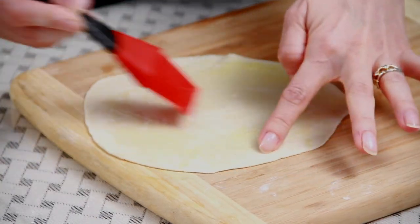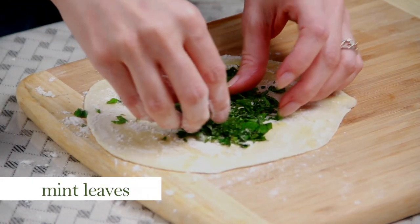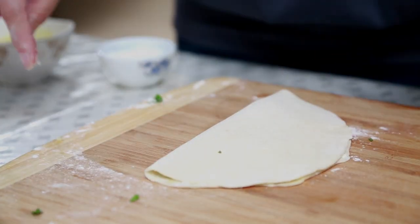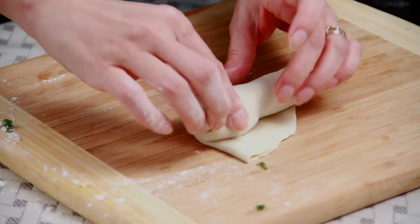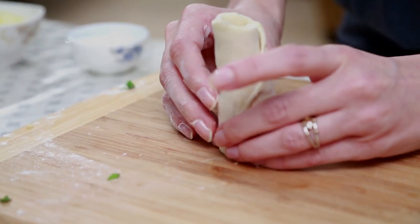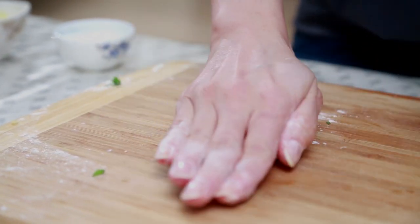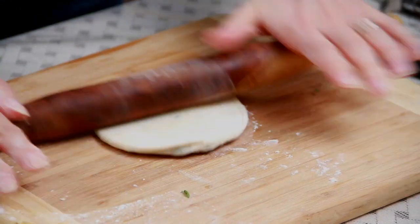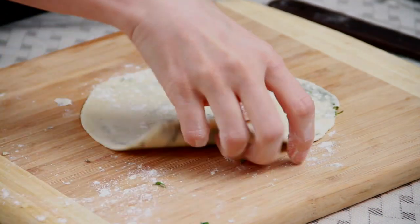Apply a little bit of ghee or oil, sprinkle some plain flour, and add some mint leaves. Now I'm going to fold it into a semi-circle and roll the semi-circle. Turn it and keep it upright, press it down, roll it in plain flour again. You can see all the mint leaves are nicely spread around.